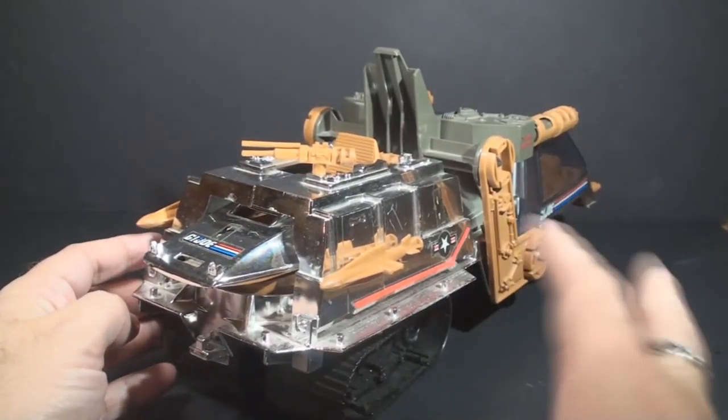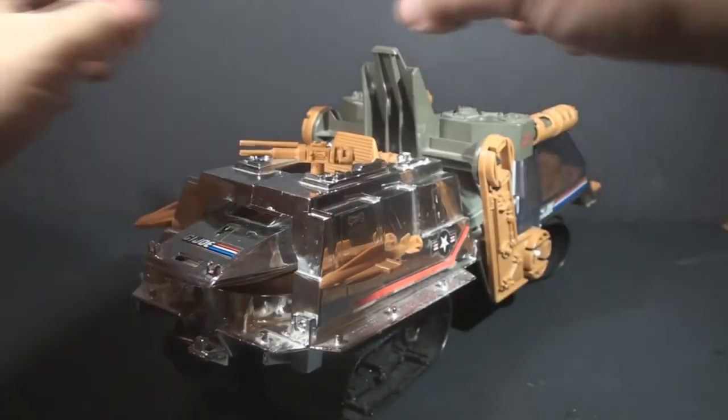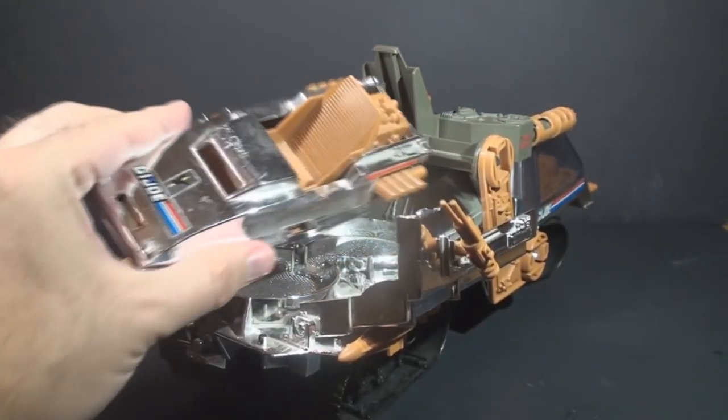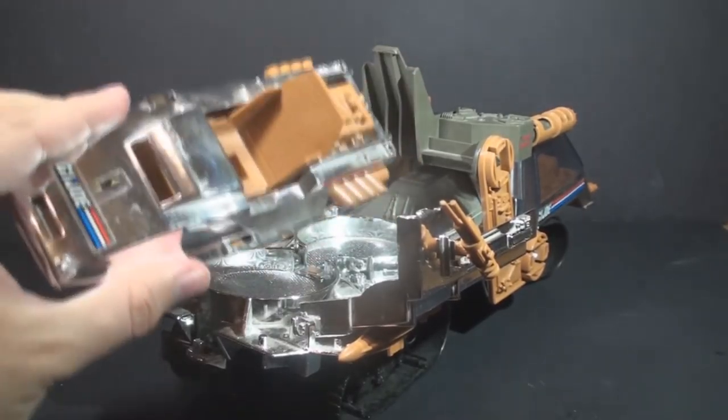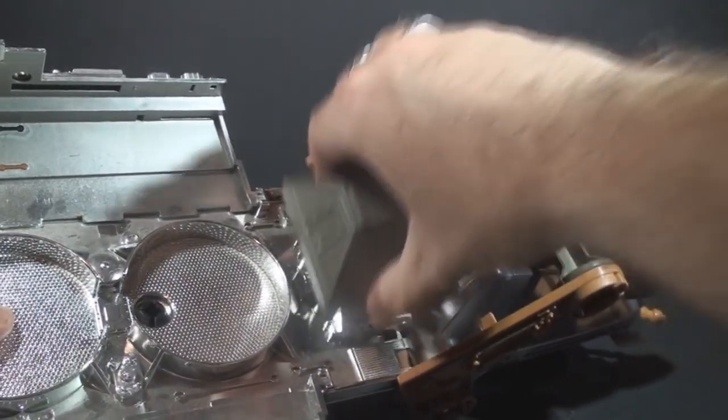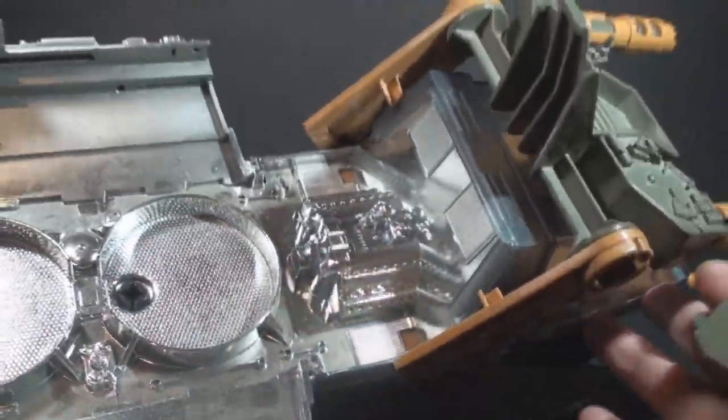One of the pivoting guns is missing on this example. Then you have the only thing that qualifies this as a Sky Patrol vehicle. If you open up the back here, it does have a sub vehicle, this sort of flying car thing. So this does fly, so it'll qualify as a Sky Patrol vehicle now. Don't forget the removable engine cover, just the same as the Havoc.